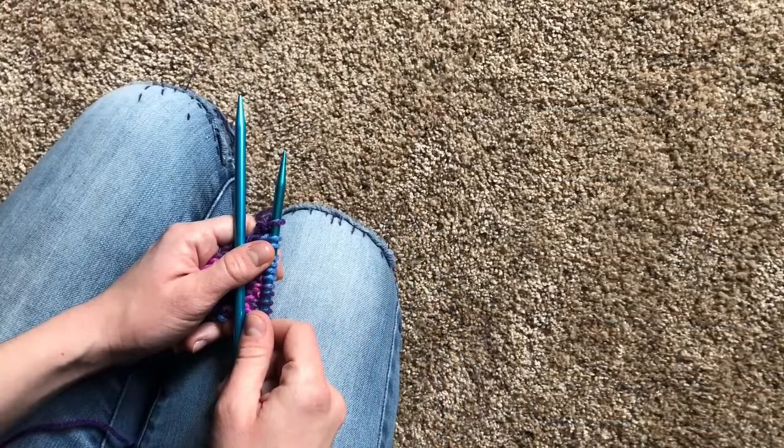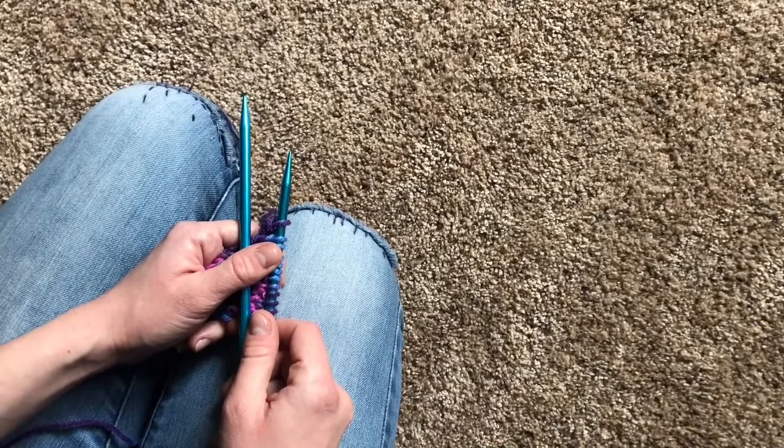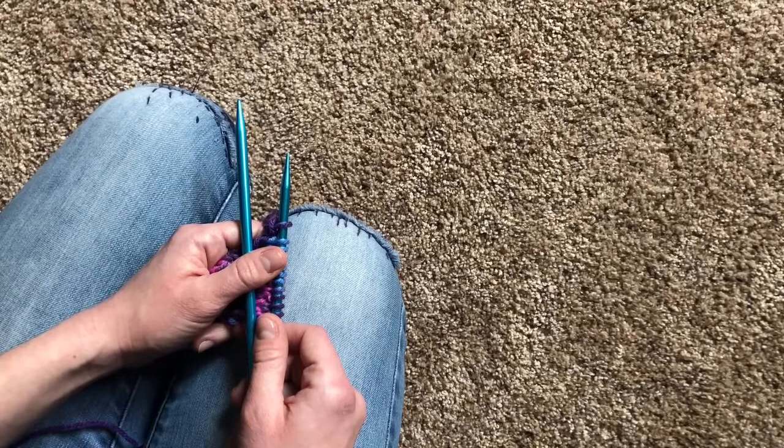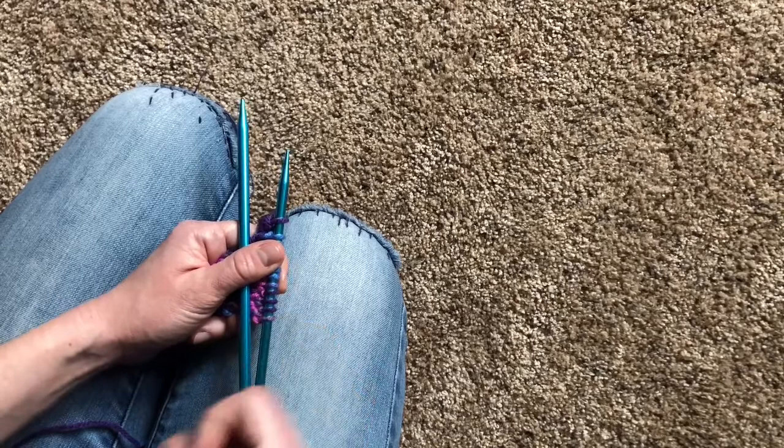Let's learn the seed stitch. Do you remember how the purl stitch was basically the opposite of the knit stitch? In that kind of way, the seed stitch is the opposite of the rib stitch. If you haven't seen the rib stitch tutorial, I highly recommend watching it before trying to tackle the seed stitch. You may remember that the point of the rib stitch is that all the bumps of the stitches land in the same spot every single row. In the seed stitch, it's exactly the opposite — you want to scatter the bumps, kind of like you're scattering seeds. I'll show you what that means.